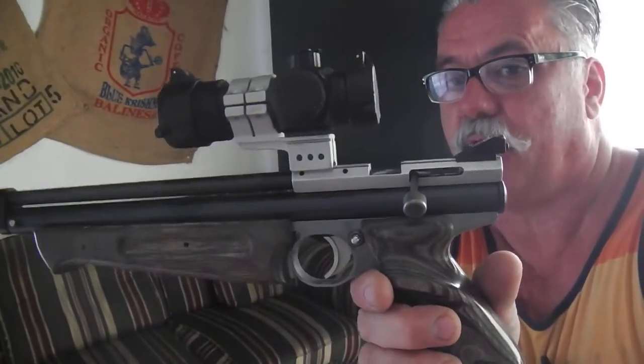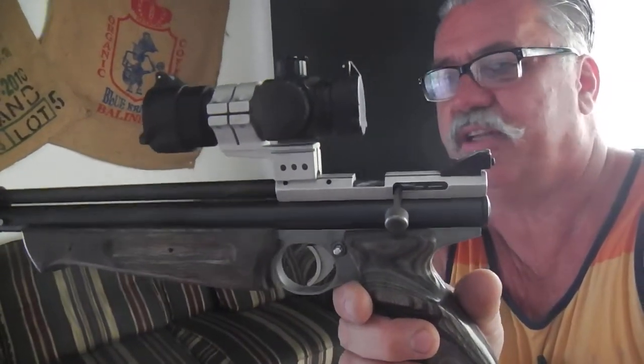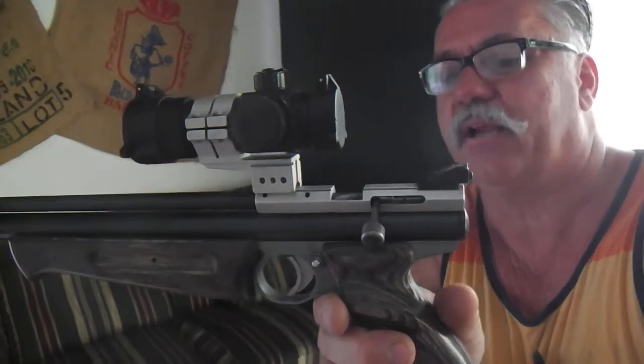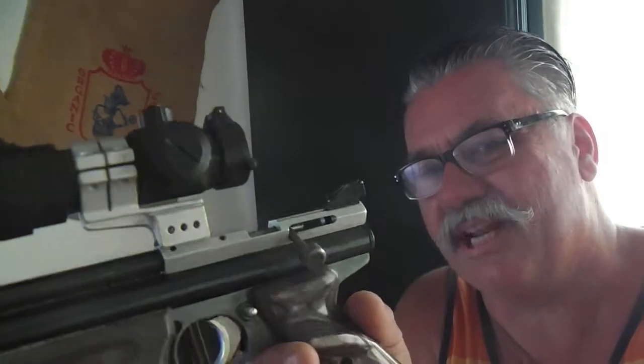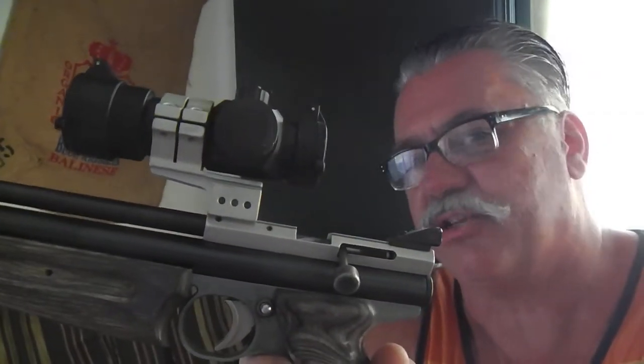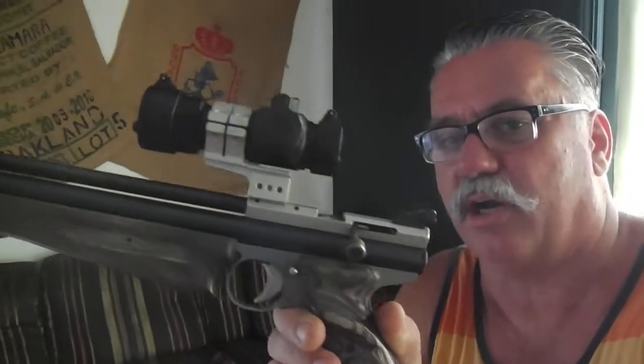This is the .177 one. As you can see, it's pretty spiffy — everything is completely redone except the main body of it. The bolts, everything you see — none of the plastic parts are there anymore. These are all custom niche parts that you can go online and get yourself, but I've done it all.